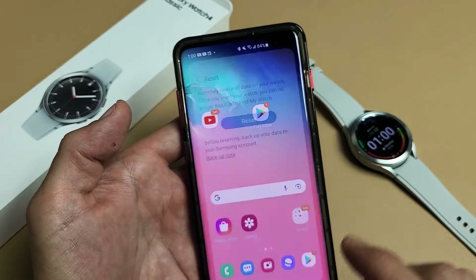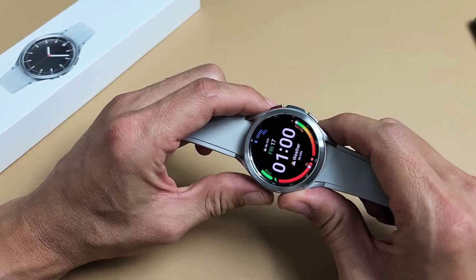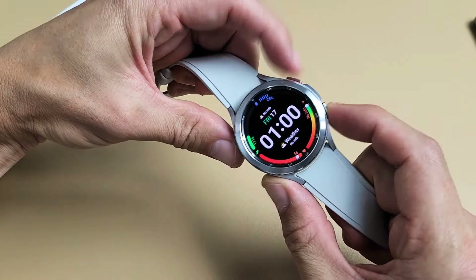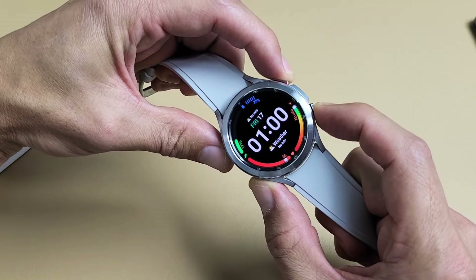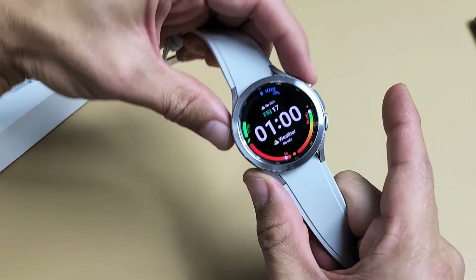Now the other way to do a factory reset is a hard reset using the actual keys. Watch very closely with this one. The first thing we want to do is press and hold both buttons, and just wait until we see the Samsung logo appear. When you see the Samsung logo appear, let go of both buttons and then start spamming the top button here, which is the power/home button.